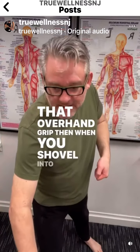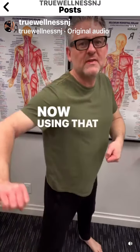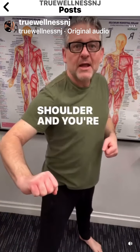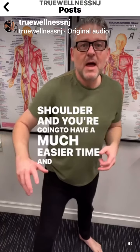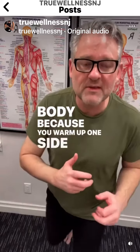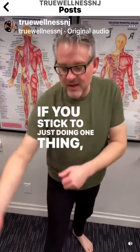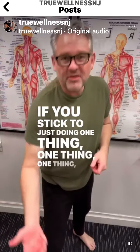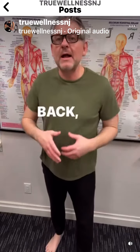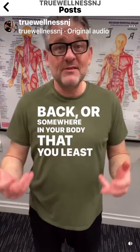When you shovel into the snow, you're now using that tricep, you're using the back of your shoulder, and you're going to have a much easier time. Switching sides also makes it easier for the whole body because you warm up one side, then you warm up the other side. If you stick to just doing one thing, you're going to end up having a problem in your hip, lower back, or somewhere in your body that you least expect it.